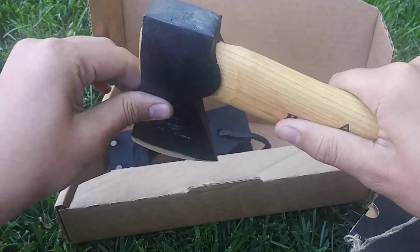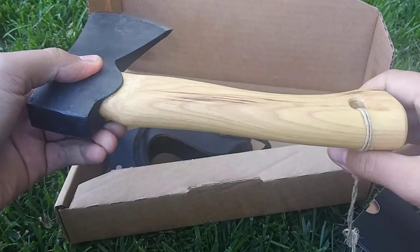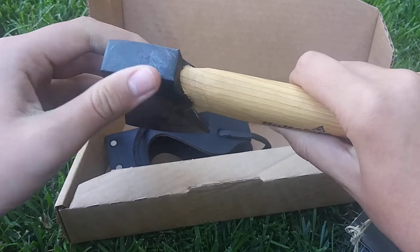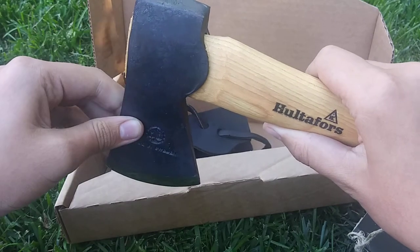It's really solid. The instructions note you don't want to use this part for hammering something down because you could damage it.